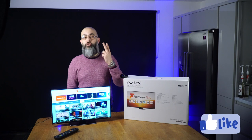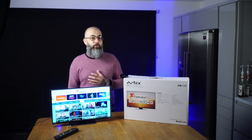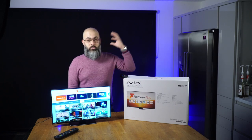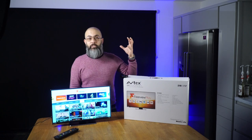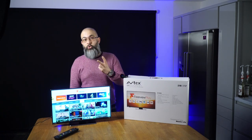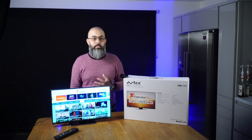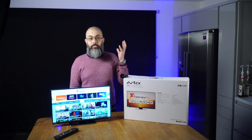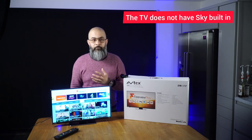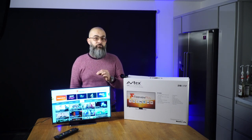When it comes to watching TV in your leisure vehicle, there are generally two methods. One is using a digital aerial — either a portable aerial or a roof-mounted aerial — which will enable you to get digital TV or Freeview in your van. Option two is using a satellite dish, again either a portable system or a roof-mounted satellite system, which can be used to get FreeSat or even Sky on the move.